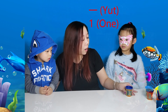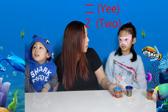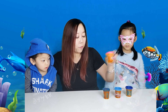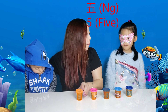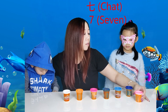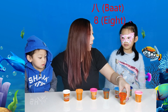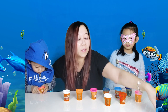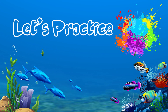Becky, it's your turn now! One — yat. Two — ye. Three — san. Four — se. Five — mm. Six — lock. Seven — tuck. Eight — bat. Nine — gau. Ten — sup. Well done, kids! Let's practice colors.